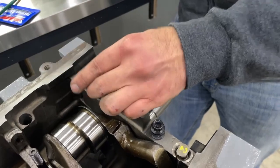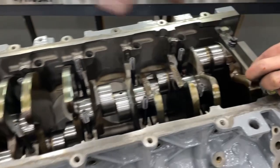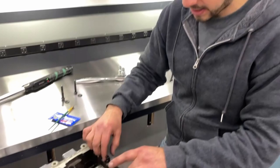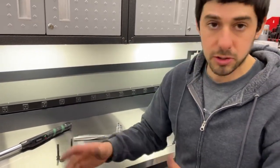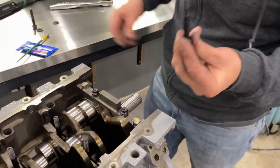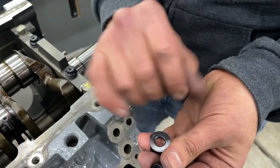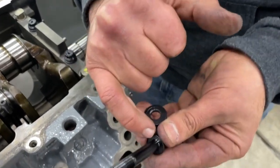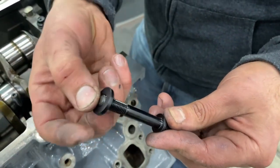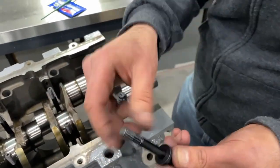We're not going to be tightening these yet — just hand tighten them because we're going to torque them all in our sequence and in steps. ARP recommends three steps; whatever your fastener recommends, follow that. We also got our side bolts — they have a washer with a chamfer on one side. The chamfer side always goes towards the head to make room for the radius. We'll go ahead and lube this up, slide the washer on, and lube up the threads.